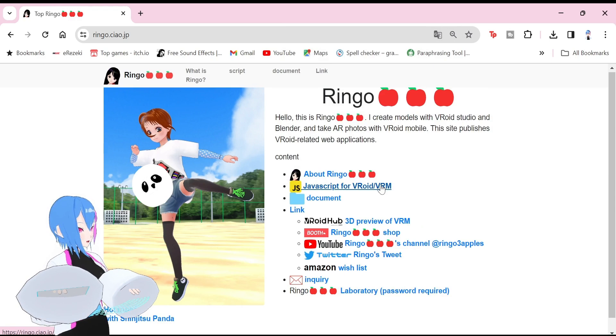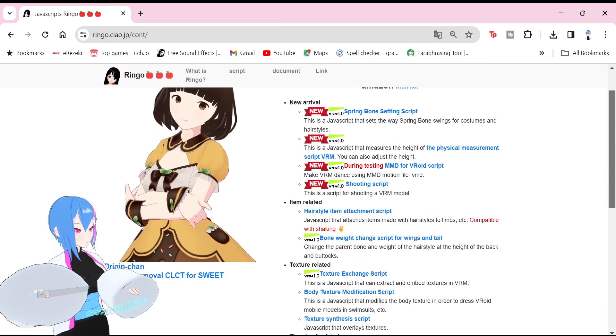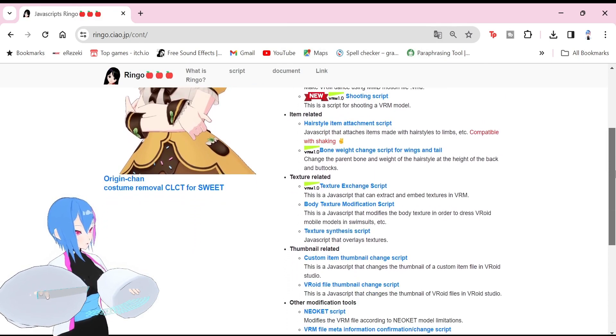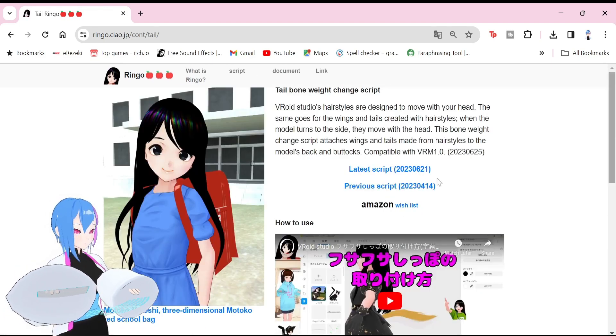Click the JavaScript for Vroid VRM. There are a lot of useful scripts that I can't wait to cover, but that will be in other videos. Click this bone weight change script for wings and tails, then click the latest script.